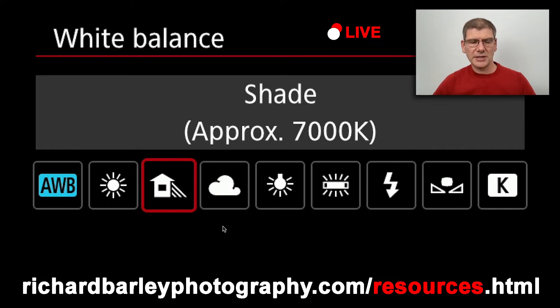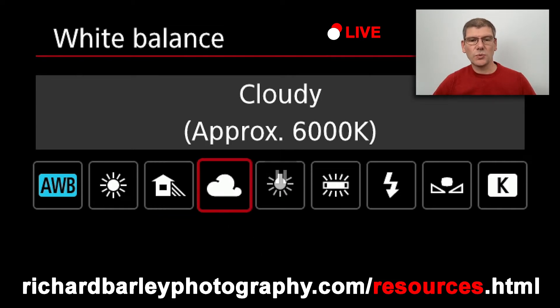If you're producing a JPEG you might actually use the cloudy symbol — this warms it up a little bit, so 6000K. I can remember times when I have been around 6000K. Just bear in mind that you've got all of these settings in the R6 and you can use all of them, but some of them are not that useful. Auto white balance, produce a RAW file and a JPEG, daylight works well outside — just go from there.